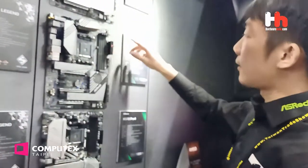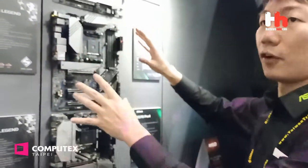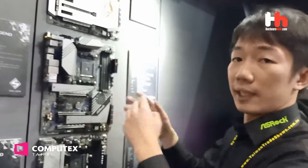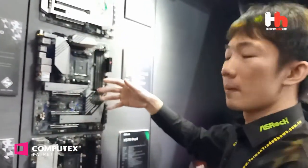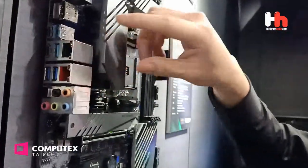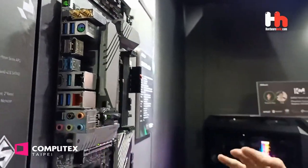The other part of the line is the X570 Creator. The X570 Creator is designed for content creators, designers, or artists. So you can see the outlook is not so fancy — no RGB. It's more classic and simple. But the spec is still powerful. We have two Intel Thunderbolt 3, 10G LAN, and Wi-Fi 6. This is very useful for every content creator.